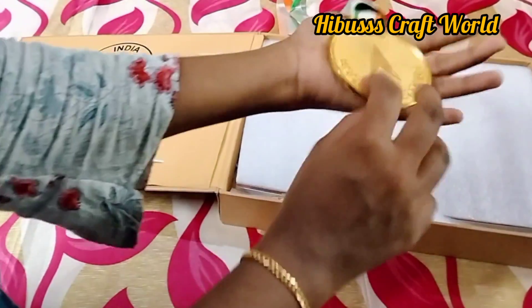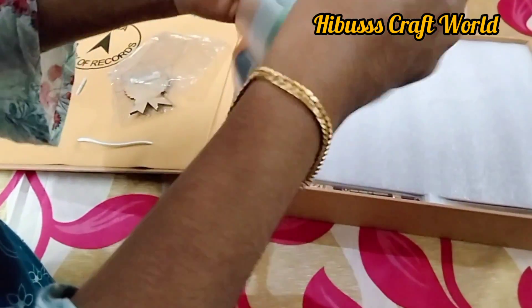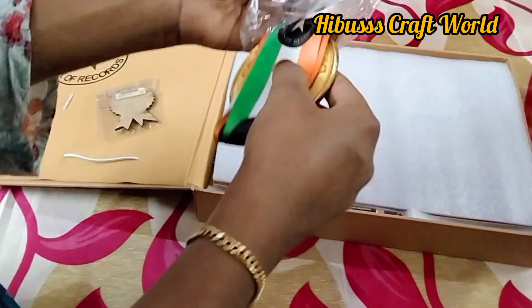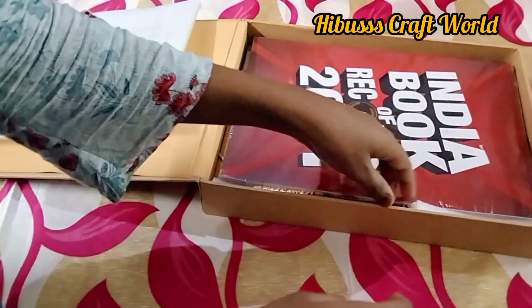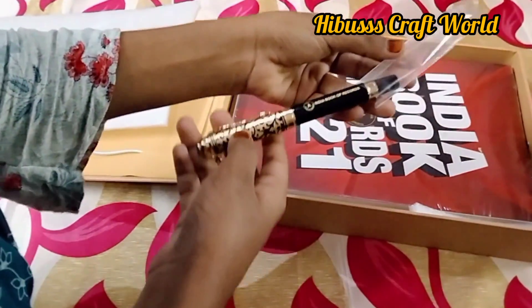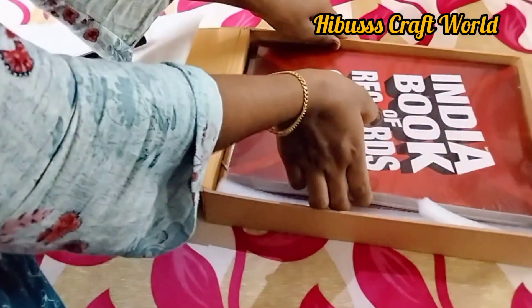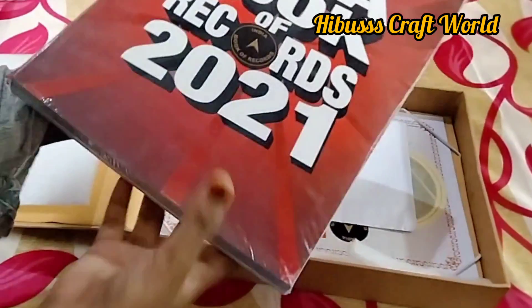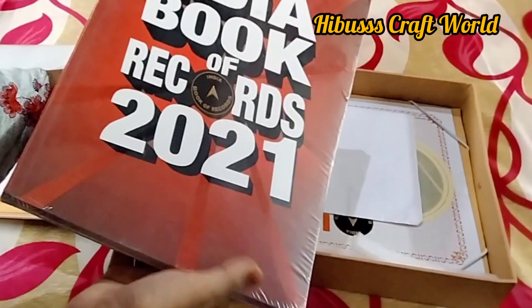It's a gold medal. It's a book of records. This is a book of paper, and this is a unique pen. We will show you the video in the book of India in 2021.